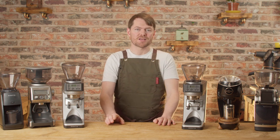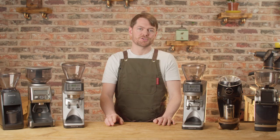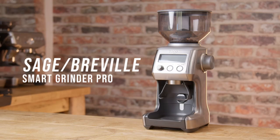We're going to put the specs for each grinder on the screen so we can keep this video as short as possible. Sage or Breville Smart Grinder Pro.